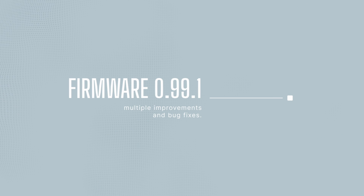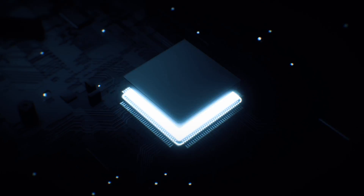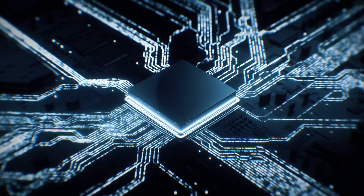Firmware 0.99.1 has a lot more going on. New toolchain update — think faster, smoother development and execution with GCC12 and ARM64 support on Linux and macOS. It's like turbocharging your software's engine.